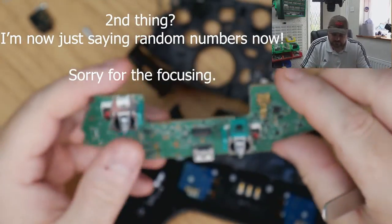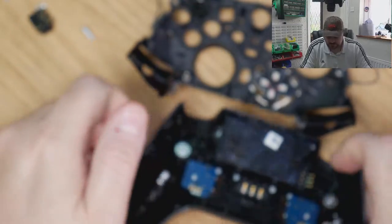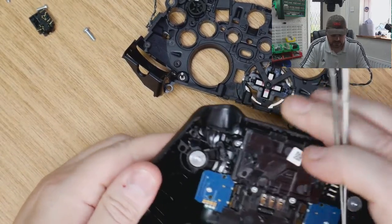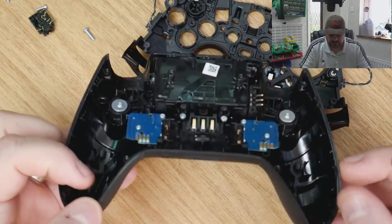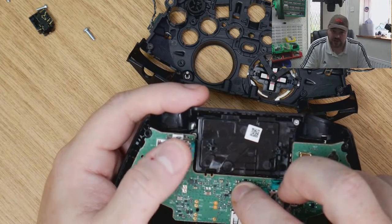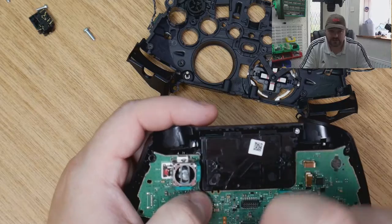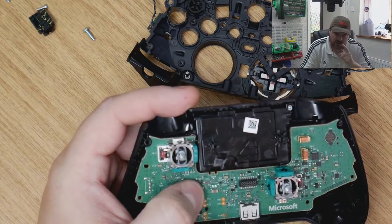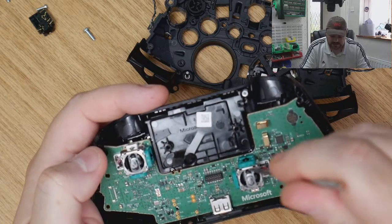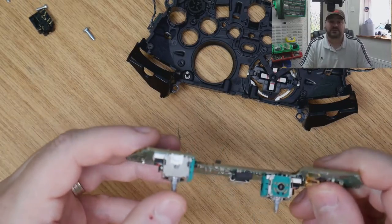The second thing was that although the controller clearly looked like it had been worked on and was quite beaten up - there's a huge crack in the rear shell - the analogs didn't have the inherent wobble that Elite 2s have with use. The wobble or wear in these sticks did not correlate to the amount of wear on the rest of the controller. So I investigated these analogs - this has clearly been worked on, and it was probably to replace the analogs.